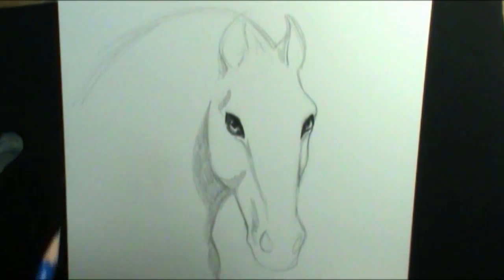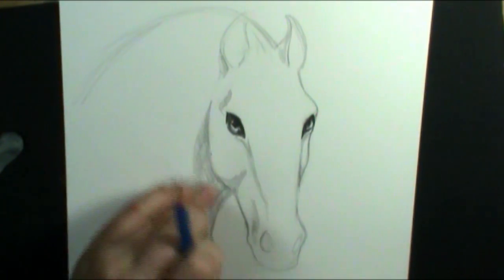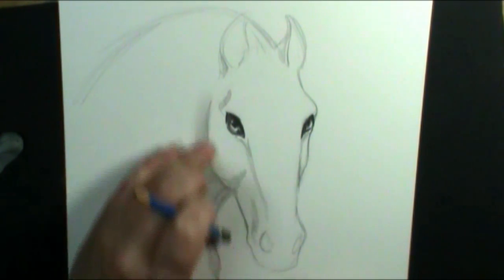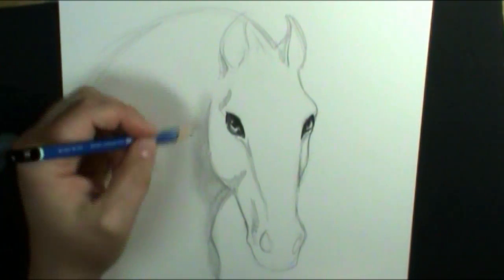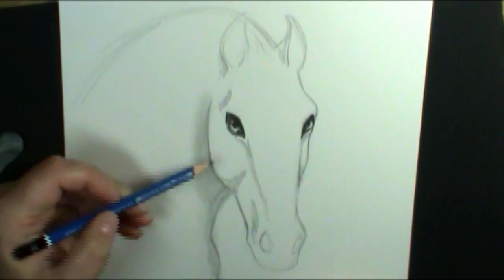So as you've got those colors in there, you can begin to blend them out. You can either use a blending stick — which is a tightly rolled piece of paper — or you can use your finger, or you can blend just by using the pressure of your pencil. A lot of artists do that and won't do any kind of blending with their finger. I do a little bit of everything; I'm not stuck to just one way. I try all things, and I think it's awesome to try all sorts of different techniques.